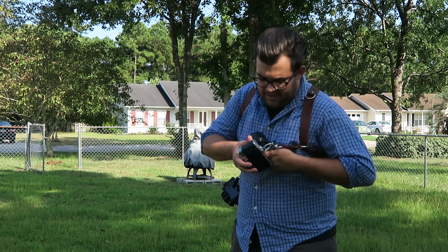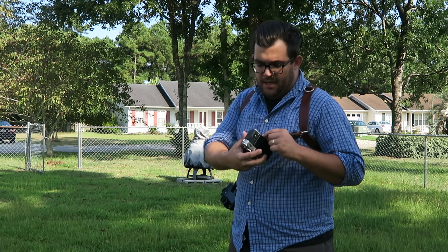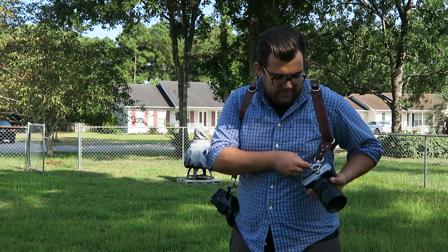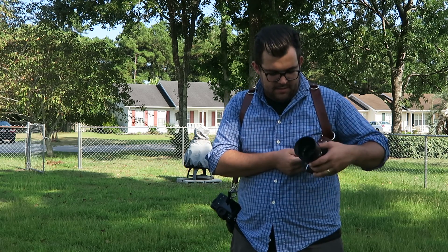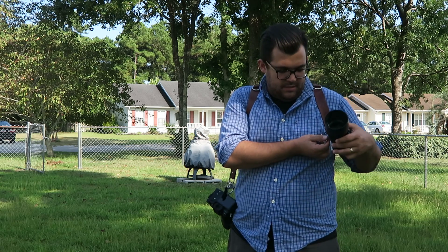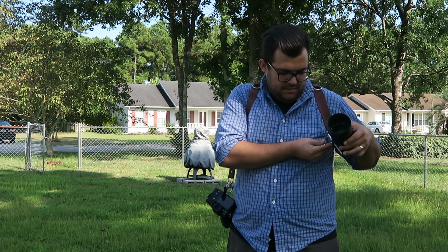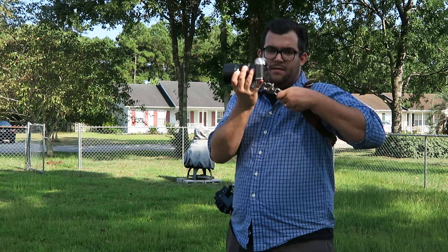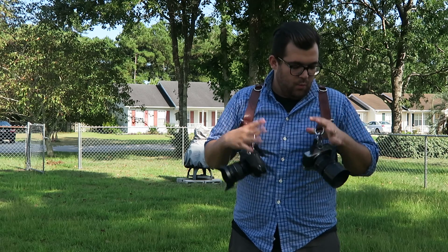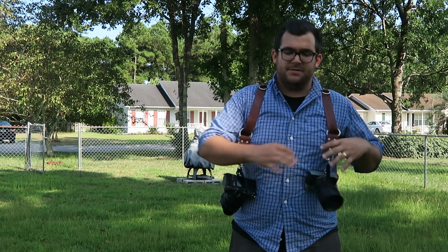They have these little locks on the bottom for the tripod screw, and they're connected by this quick release tab. Just pull this — bam — and I'm disconnected from the camera. But it goes on extremely easy too. Slip it back on — bam — and it's connected. All these rivets and everything else are extremely well-made.